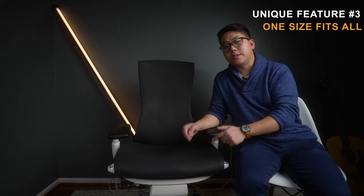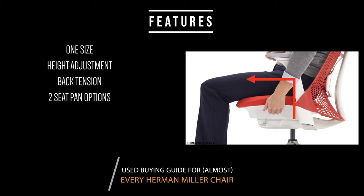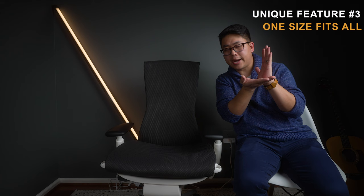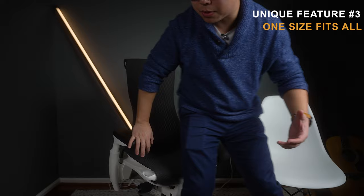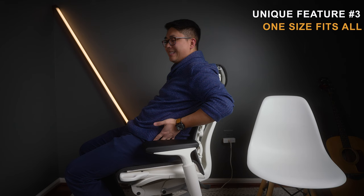The seat is really unique. On a lot of office chairs with an adjustable seat pan, you pull a lever and the seat pan shifts horizontally — it slides out from the back. The problem is that when the seat pan slides out, your whole booty and hips move with it, so now you're sitting in a position that's not good for your back whatsoever.